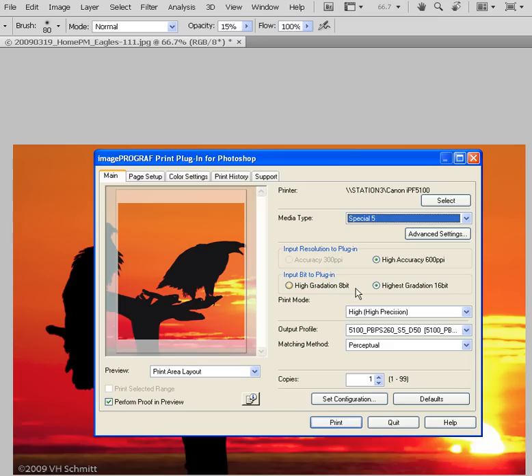What we'll use today is Special 5 — photo black ink, high ink density — telling the printer this is a basic photo paper, which helps with the feed process. The next step down is Input Resolution to Plugin. We always want to choose High Accuracy regardless of what our actual input resolution is. Typically, using 200 or 300 pixels per inch with the Canon will work really well.